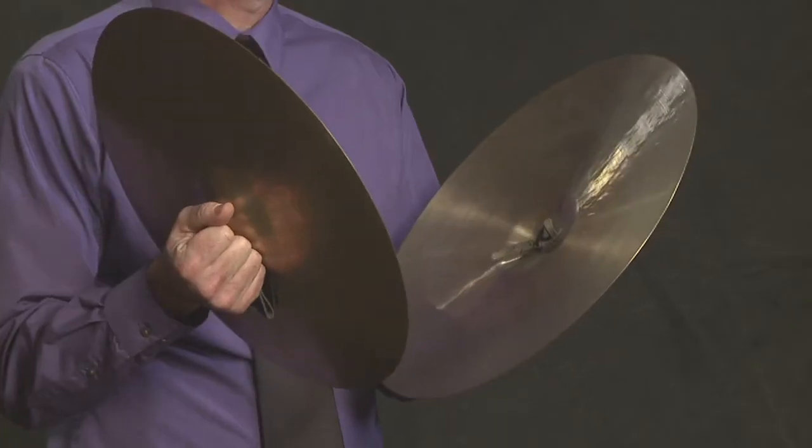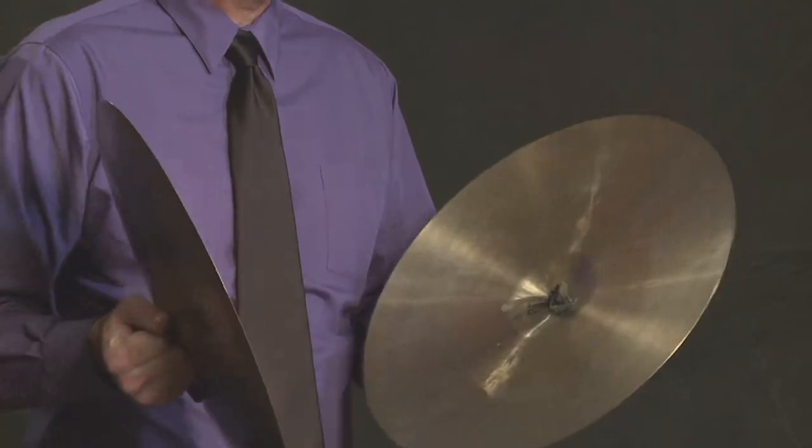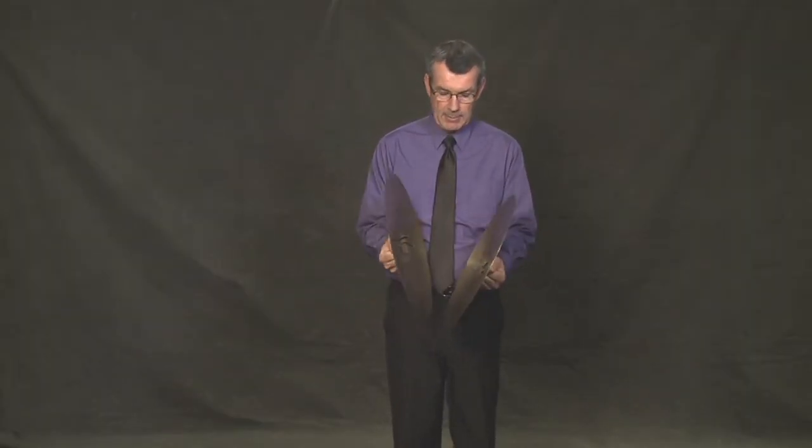In a band or orchestral part, you might see the word piatti, and piatti refers to a pair of cymbals. Or, if the part says in English 'cymbals,' that doesn't mean suspended cymbals — that means a pair of cymbals.